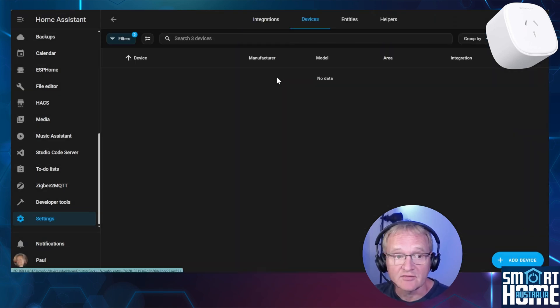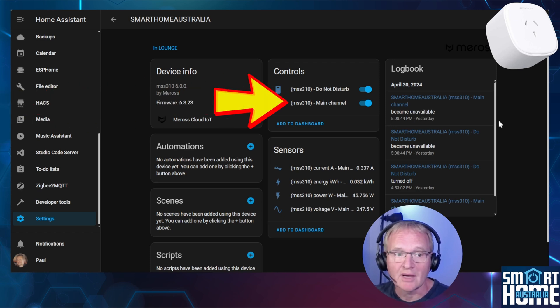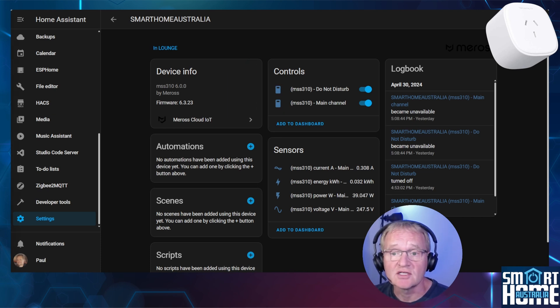Now search for and select Meross, then select Devices. Our devices will now show up. Select the Meross plug to see what we are returned. In Controls there is a main channel — this is the main switch that actually turns on or off the plug. There is an additional control for do not disturb; I haven't been able to find out what this is about, so if you do know, please let us know in the comments. Inside the Sensors, you can see the instantaneous current, voltage and power, plus watt-hours, which is the accumulated power usage by time. Each of these entities can now be displayed on a dashboard or alternatively used inside of automations.